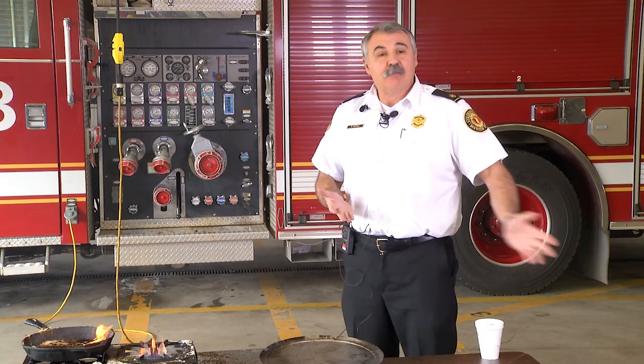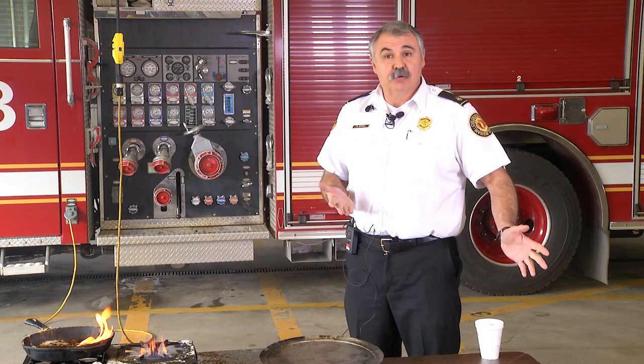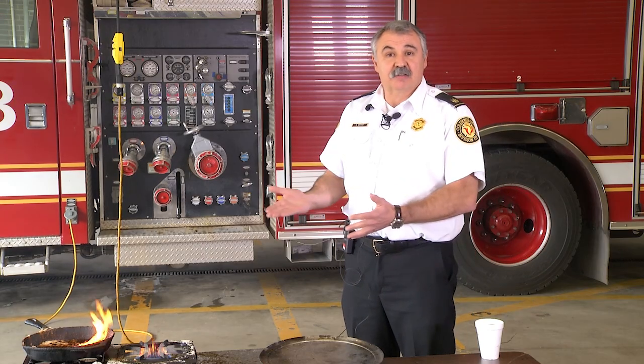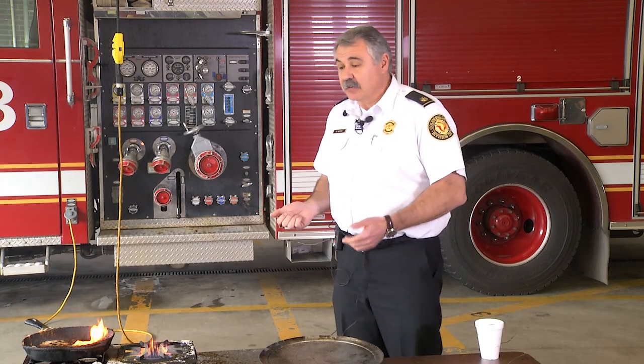Another option is a small extinguisher. You can get them at any store for ten bucks. It has to be a dry chemical extinguisher. You want to have them in a place where you can get to them easily — you don't want them out of sight, or right next to the stove.